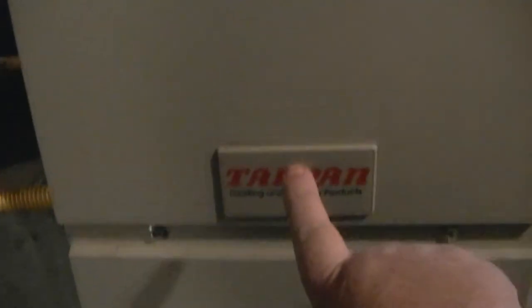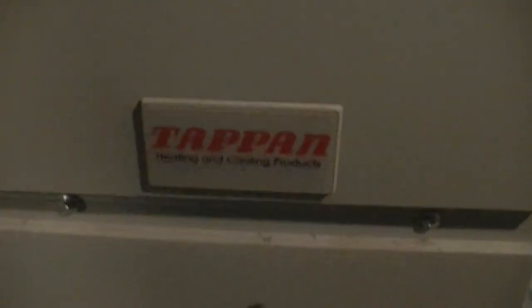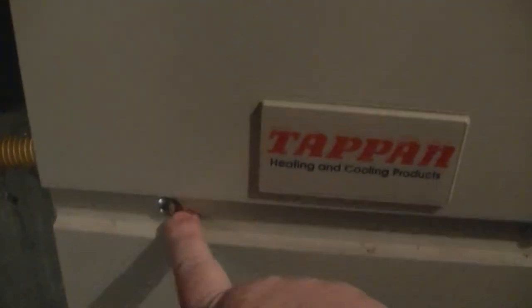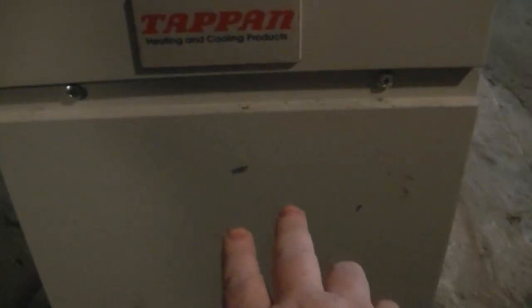Here's the furnace - it's a Tappan, but even though it says Tappan on here, this is not really made by Tappan. I can't remember the company. The Phillips head screwdrivers - we're not going to be dealing with these ones, we'll be dealing with the ones up here. Take these two out and remove the top panel. You don't have to mess with the bottom panel because that's for the fresh air motor. And actually, can you hear that - the draft motor shutting down.